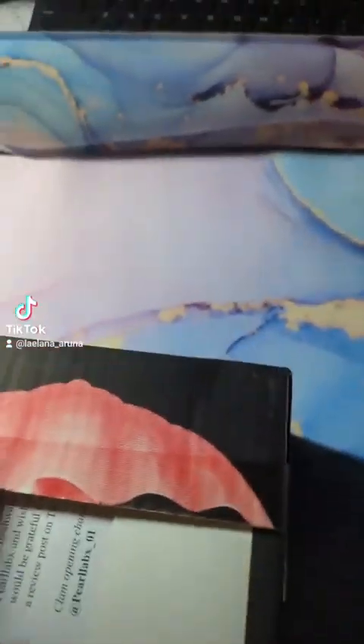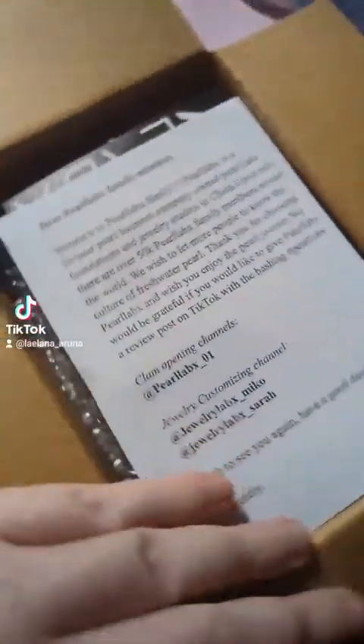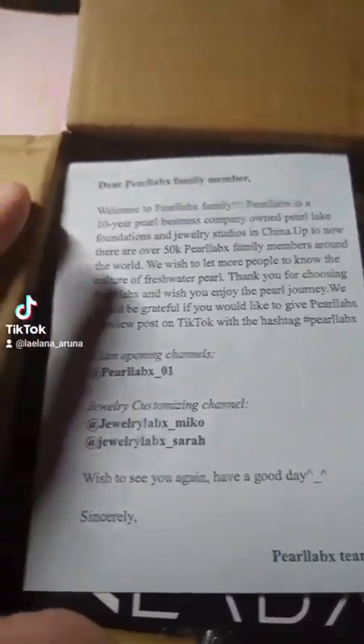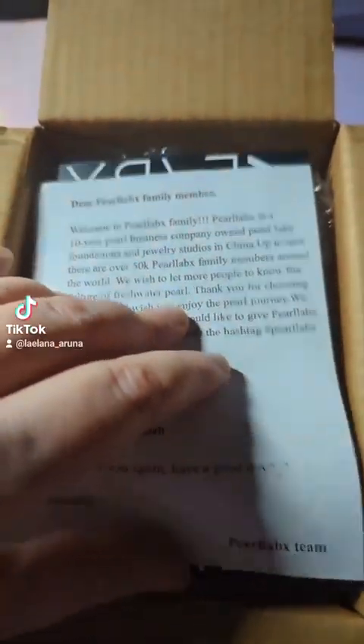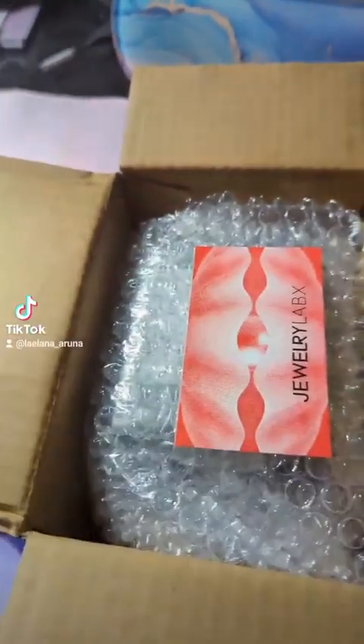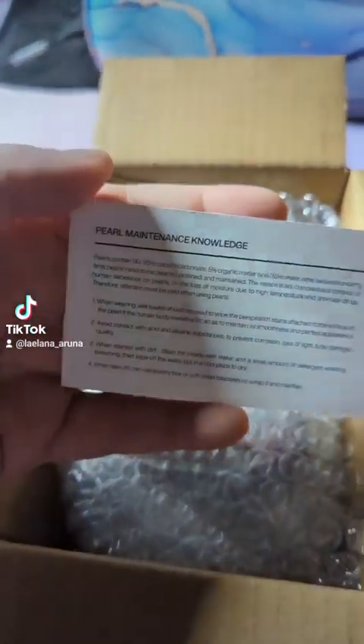Now that this is open, we have a lot of bubble wrap. A little welcome, thank you, About Us — another little About Us business card. And how to take care of the pearls.